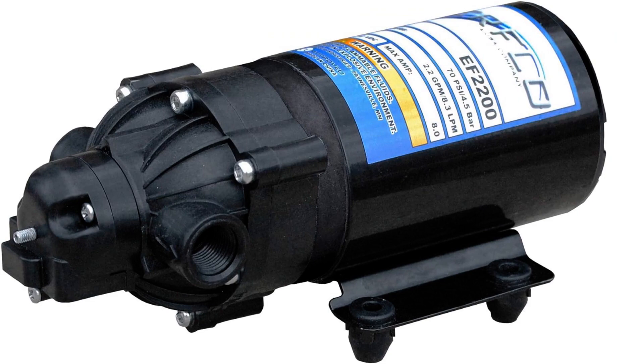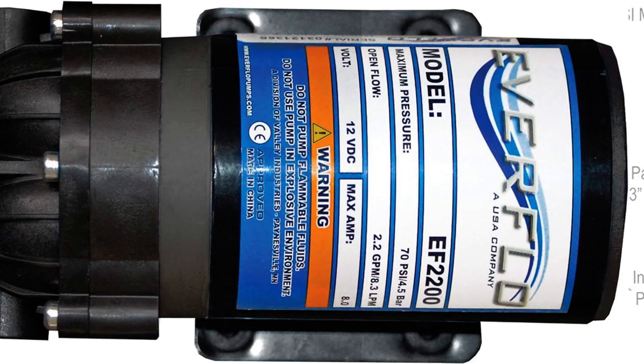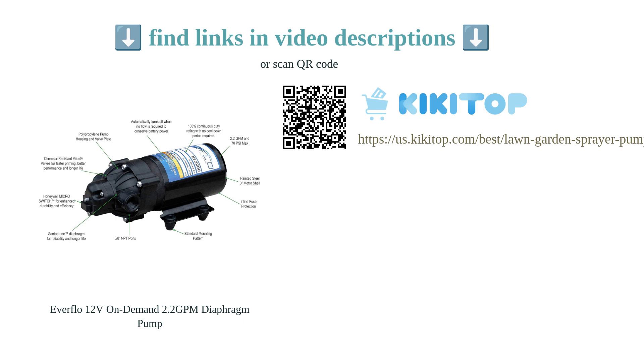However, some customers experienced issues with its performance. Overall, the Everflow Diaphragm Pump is a reliable choice for small sprayers and a suitable replacement pump for those in need of a durable and efficient option.